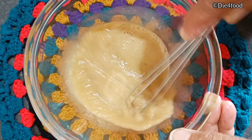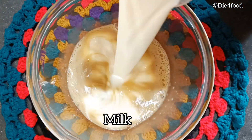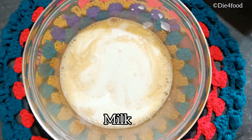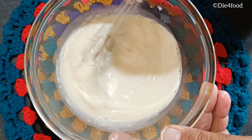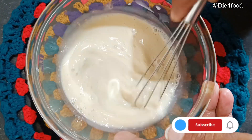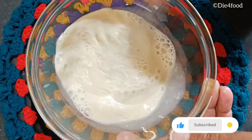We add 1 cup and mix a little bit more. I will mix it in the pan and bring it to a boil.